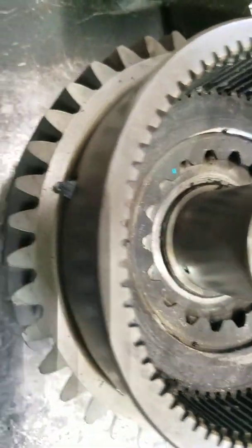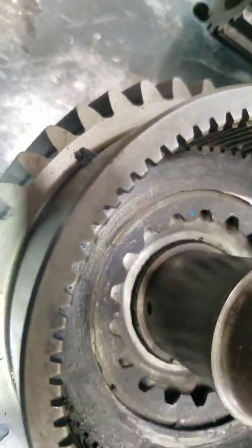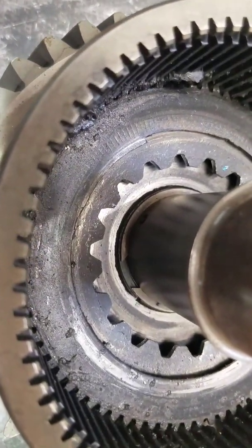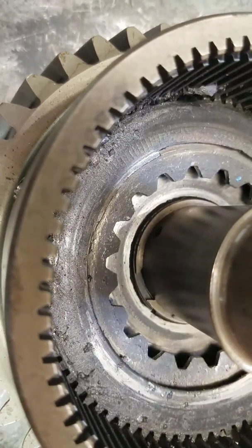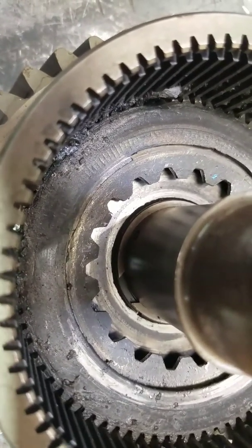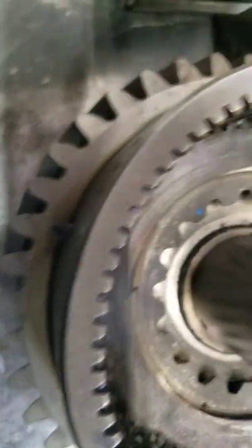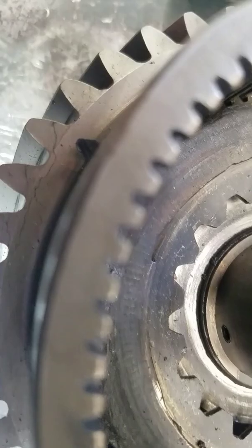Now you end up with this kind of situation when you really overwork the transmission. The top plate was a bronze plate. The plate below with the teeth you see there is the steel separator plate. Below that is the piston — you can actually see where it's cutting into the piston.